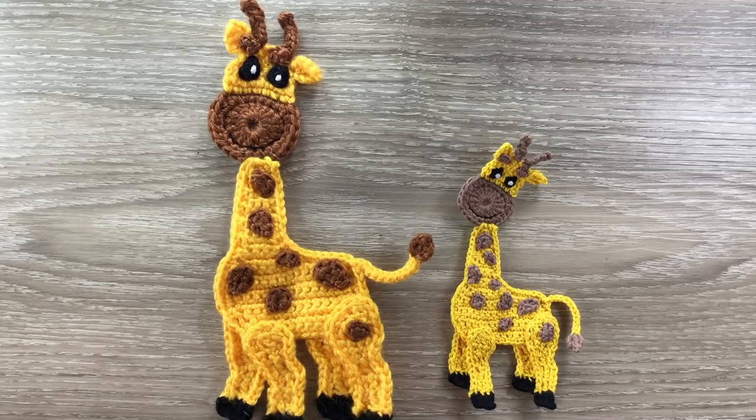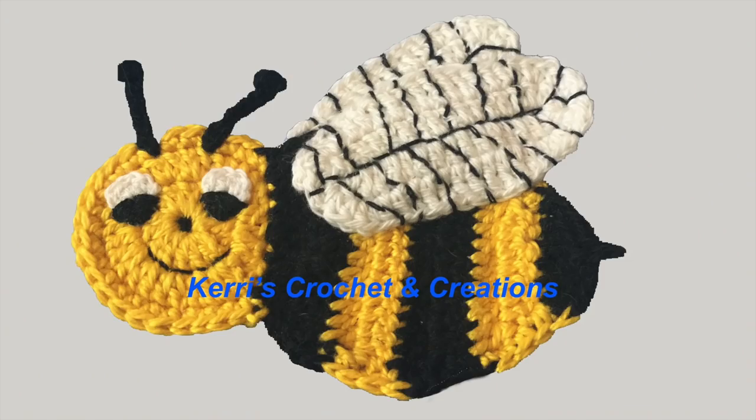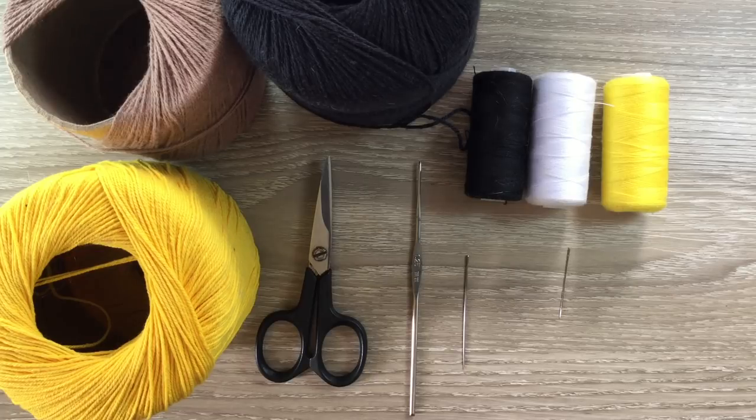The larger giraffe using 8 ply wool, which is light worsted in the US and double knit in the UK, is 20 centimeters by 9 centimeters or 8 inches by 3 and a half inches. The smaller giraffe using 4 ply crochet cotton is 13 centimeters by 6 centimeters or 5 inches by 2 and a half inches. I'll be using 4 ply crochet cotton today. I've got yellow for my main color, a light brown for my contrast and black for the eyes and the hooves. I've got my scissors, a 1.25 millimeter crochet hook, a darning needle to weave in the ends and sewing thread and a needle to stitch it together. The white is to embroider a dot on the eyes.